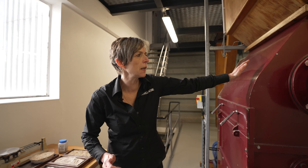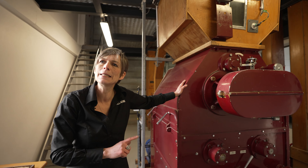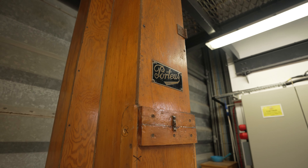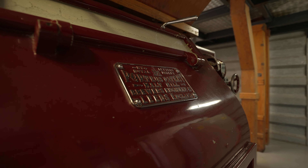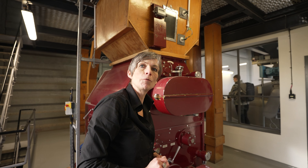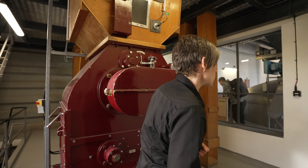This mill here dates back to 1967 — it's the original mill from the distillery. Follow me through to the other room where we'll take the grist into the grist hopper for the next stage of the process.